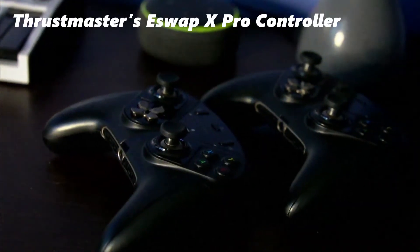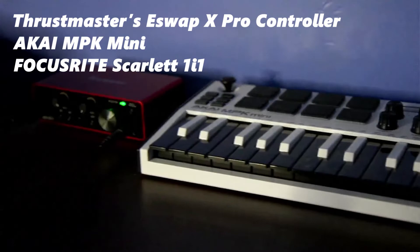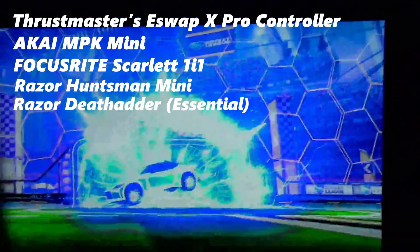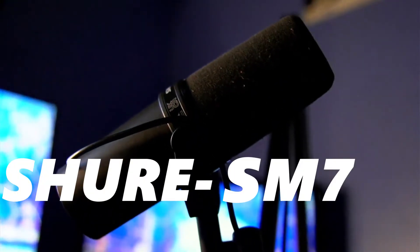For Rocket League, I use a Thrustmaster eSwap X Pro Controller. I have an Akai MPK Mini to make music, a Focusrite Scarlett 1i1 sound interface, and a Razer Huntsman Mini and a Razer DeathAdder. I also have two secondary monitors and one main monitor. And for a microphone, a Shure SM7B.